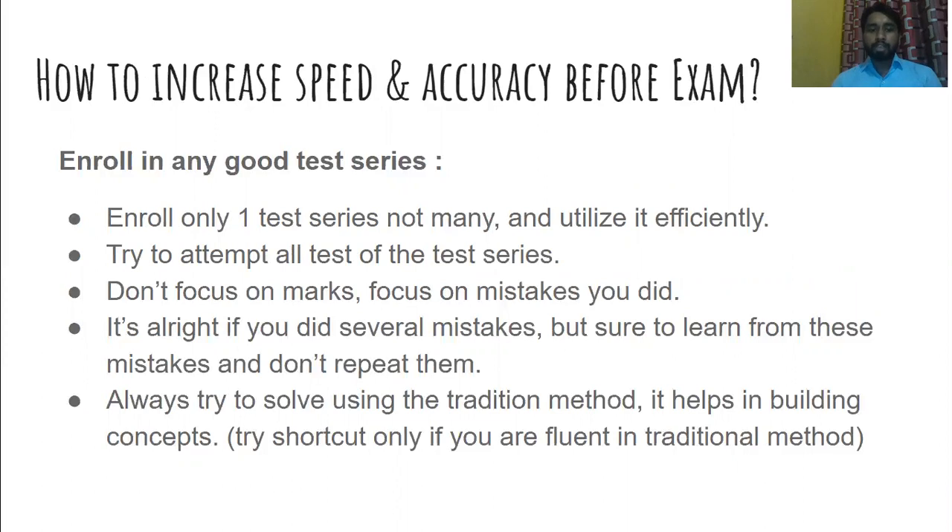My personal suggestion is to enroll in only one test series, not many. Most students enroll in two, three, or four test series but are not able to utilize them efficiently. My sincere suggestion is to enroll in only one test series and utilize that particular test series in an efficient manner.